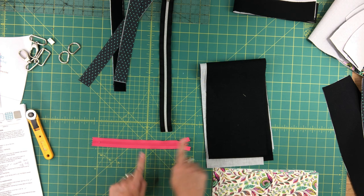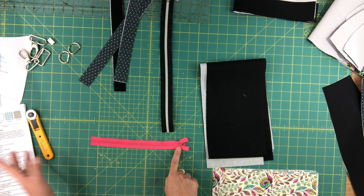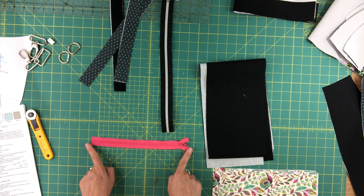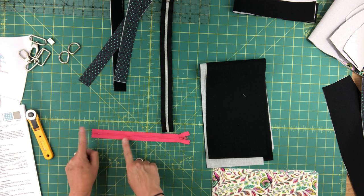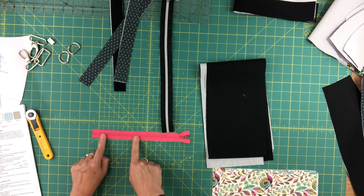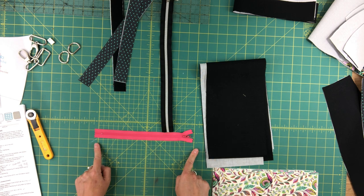One thing I get a lot of questions about: if you're switching between ready-made zippers and zipper tape, always cut your zipper tape two inches longer. A 9-inch dress zipper is actually longer than 9 inches because it includes a section at the beginning and end of the zipper. That's a really important thing to remember — I see a lot of mistakes made with zippers because people aren't cutting zipper tape long enough.